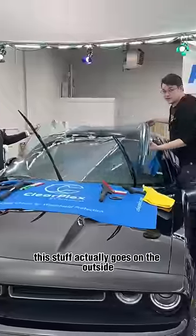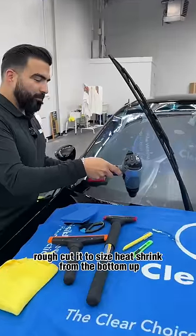This stuff actually goes on the outside. Rough cut it to size. Heat shrink from the bottom up, just like this.